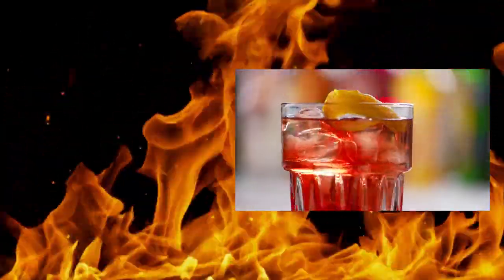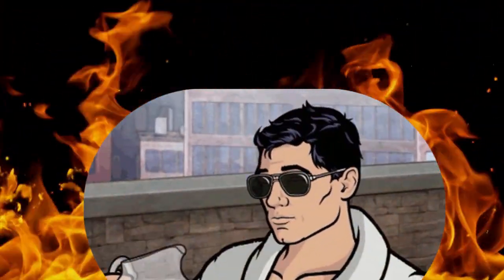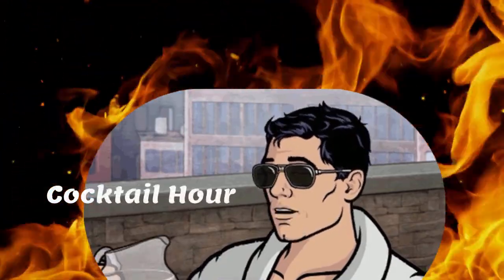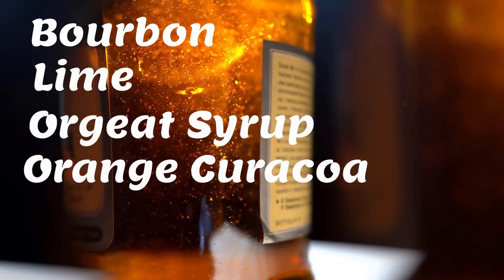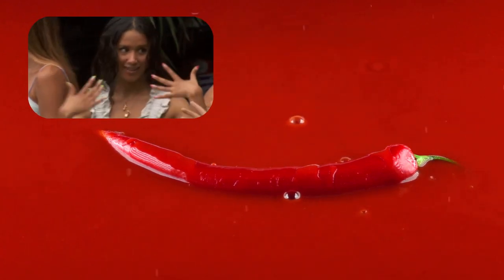If you're a fan of spicy cocktails, the Heat Seeker is a must-try. It's a great option for those who love bold and spicy flavors, and it's perfect for adding a little heat to your cocktail hour. The bourbon provides a rich and robust base, while the lime, orgeat, and orange curacao add tropical notes and a hint of sweetness. The habanero concentrate gives the drink a spicy kick that is sure to satisfy your craving for heat.